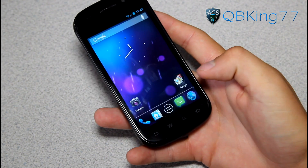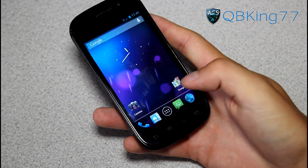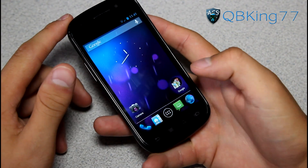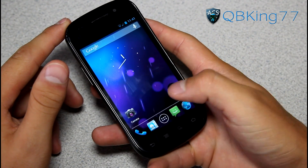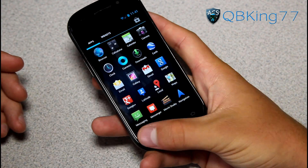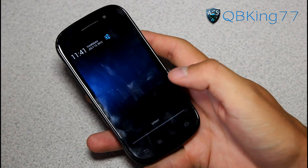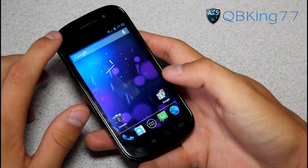Opening applications should be very smooth — you've got that Project Butter going on, which works well. When you open different applications, they pop open from where you tapped, and transitions seem very smooth and pretty quick. Obviously, this is a Nexus S4G, so it's not going to be as smooth as a Galaxy Nexus, but overall it seems to be running pretty smooth with not too much lag.